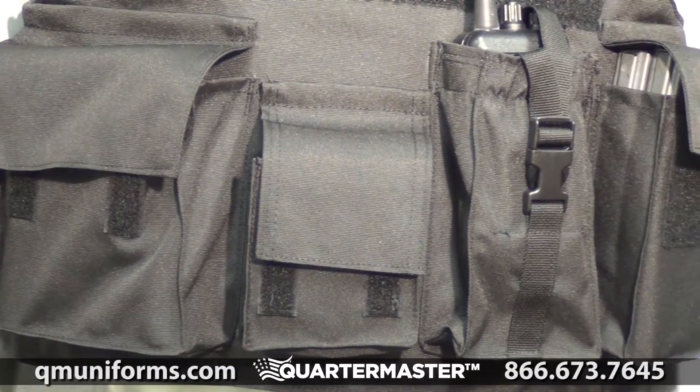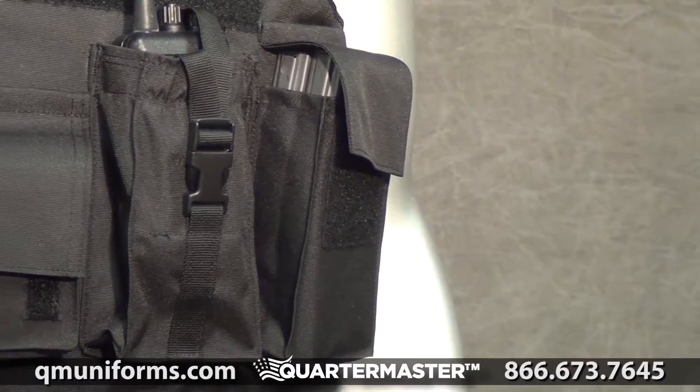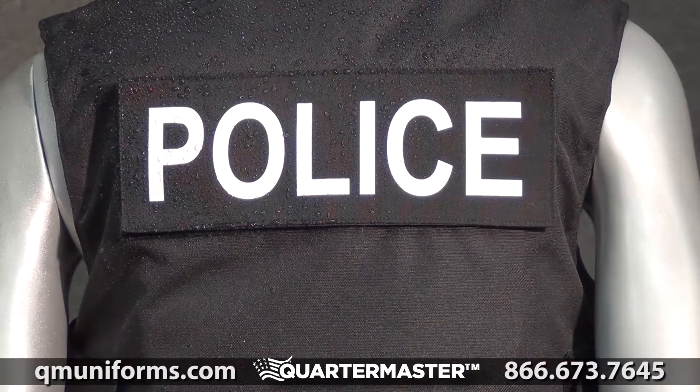Pockets include a large utility pouch, small utility or pepper spray pouch, a radio pouch, and a magazine pouch. The vest is water resistant and for use with any GALS ballistic vest.